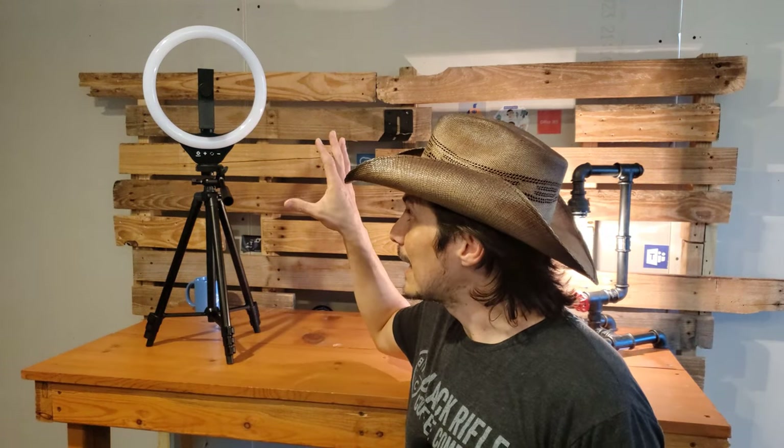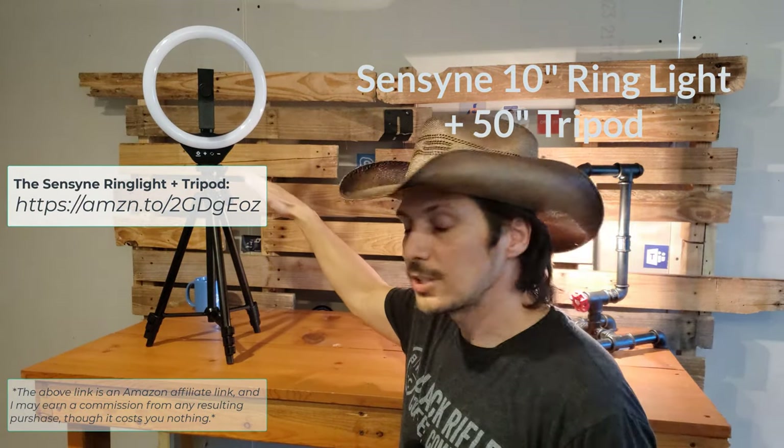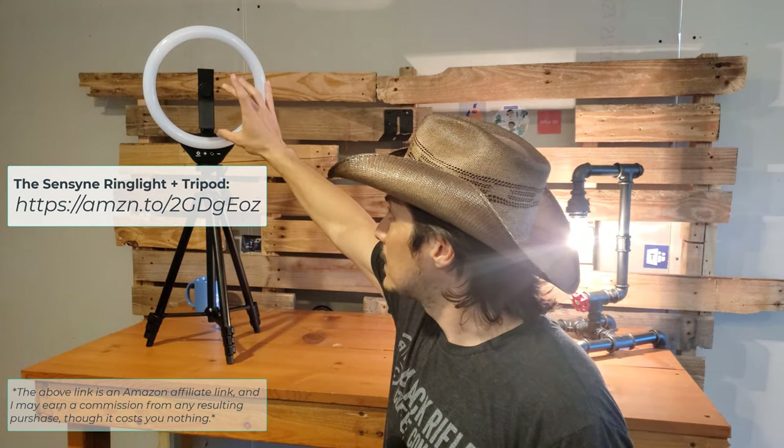Today we're taking a look at another tripod, and this time it's a tripod that comes as a combo with a 10-inch ring light. This is a combination from Sensine that gives you a 50-inch expandable tripod with a 10-inch ring light for the top and then a space to mount your phone right there.